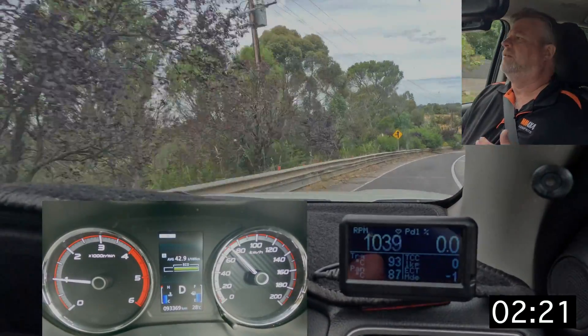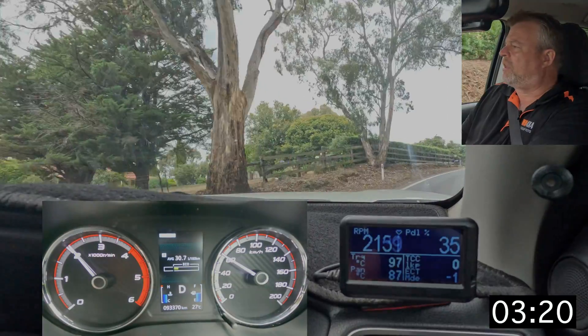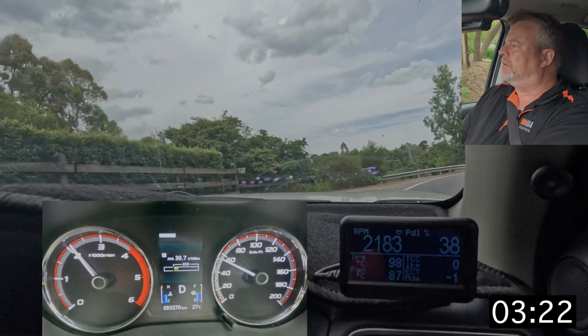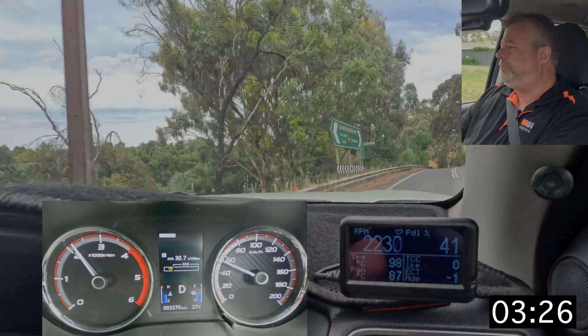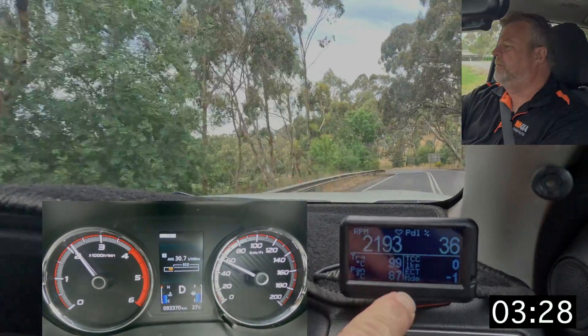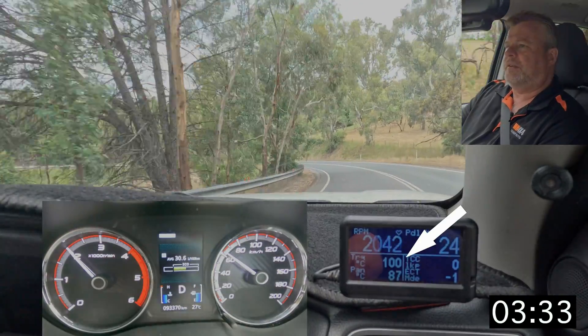You can see through this section that the torque converter is unlocked — there's a lot of slip — and you can see the temperature climbing. It's already just about hit 100 degrees out of the torque converter — there it goes.